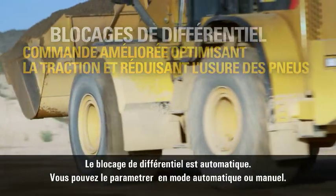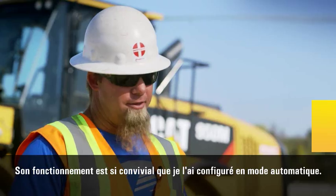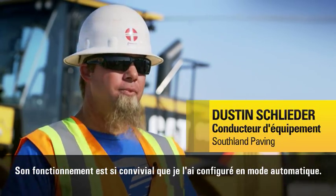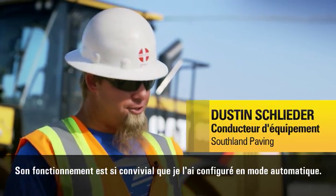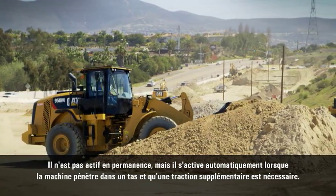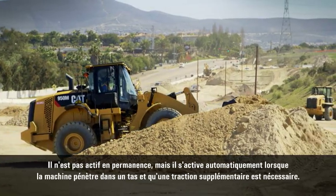The diff lock is automatic — you can set it up automatic or manual. The thing's so user-friendly, I have it set up in automatic. It's not all the time, but when you get into a pile and you need that extra traction, it just comes on automatically. You never even have to second guess if it's going to come on. It just comes on right when it's supposed to.